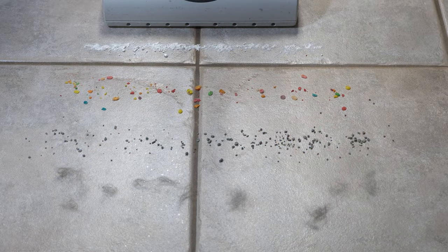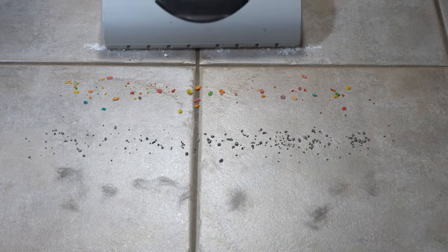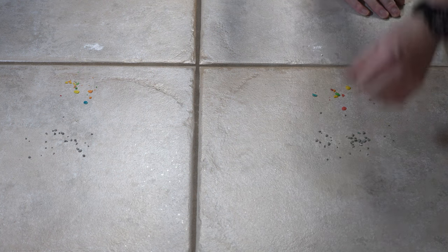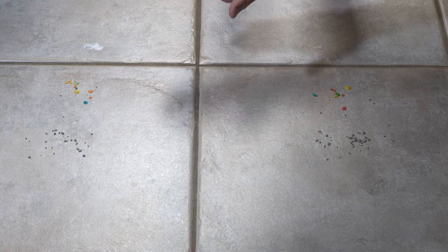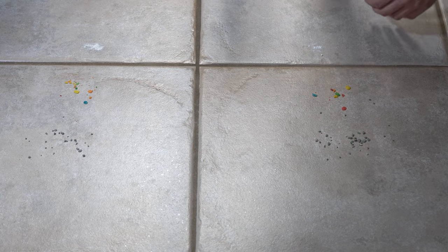Now we'll see how the Patriot does on hard floor. We have flour, breakfast cereal, cat litter, and fresh pet hair. We'll have the brush roller off on the lowest setting. The Patriot does come with a very basic hard floor tool, but most people will want to see how the power head performs. It left a little bit of flour behind with the power nozzle, but picked up everything else with ease — especially the pet hair.